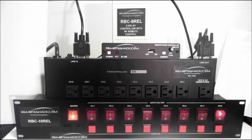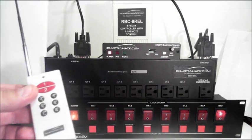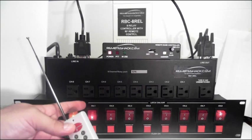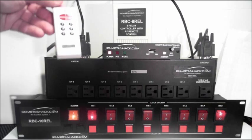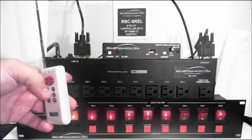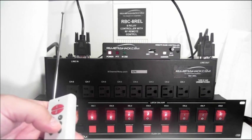So what I want to show first is the remote control operation — it's very simple. You just press the button on the remote and that corresponding 120-volt output is set. Also the relay inside the 8 REL is set. You don't have to purchase the 120-volt output option if you just want to use the relays and the RF remote. By simply pressing the button on the remote, it applies that relay, which in turn applies the relay inside the RBC-9 REL, which then sends a signal to the status monitor to show you the status of each switch.